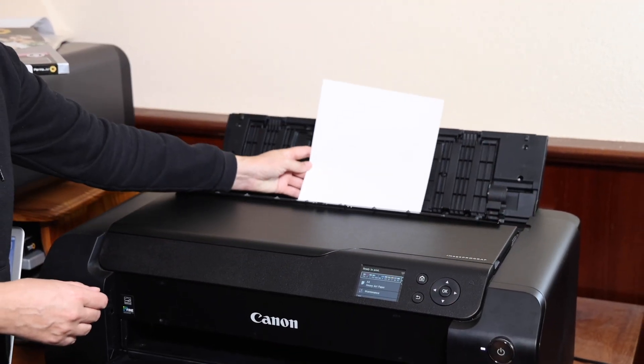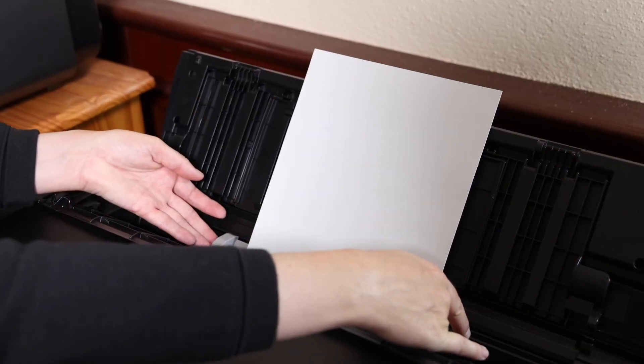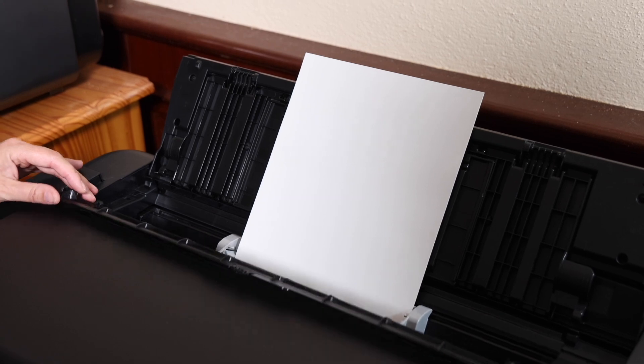With the Pro 1000, I've never had many misfeeds — if any at all. Canon was one of the first to make paper loading really easy. The Pro 1000 is still a really easy printer to load, and misfeeds aren't an issue. But it is amazing just how good the Pro 300 is at avoiding misfeeds, even when you try to cause one. It's got some fancy new laser-guided paper feeding system that corrects for any misalignment of the paper — very impressive. But both printers are really easy to load, no misfeeds.